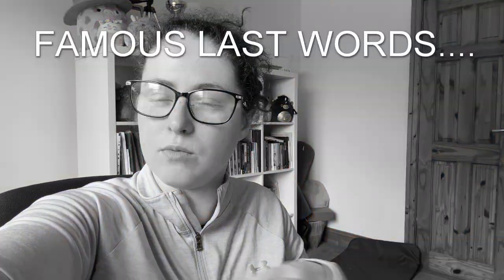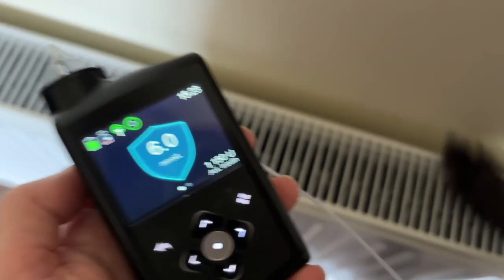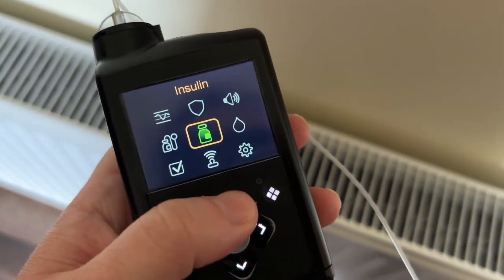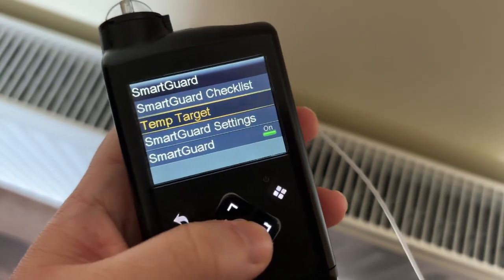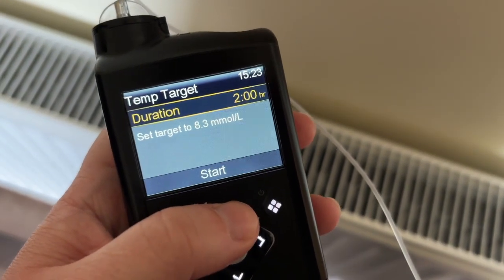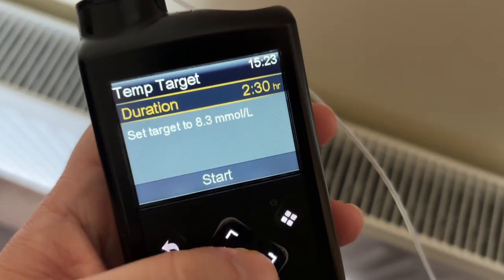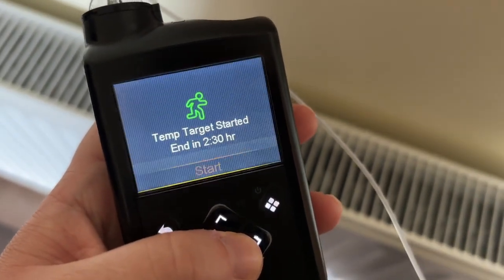Today is the day we're going to start running. I'm going to set my temp target — an hour before, half an hour running — I think I'll do two and a half hours total. First thing I need to do is get changed and figure out where I'm going to put my pump, because I've never run with the pump before. I'm thinking the band.